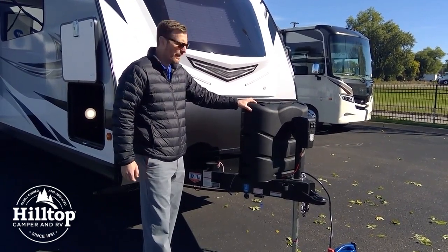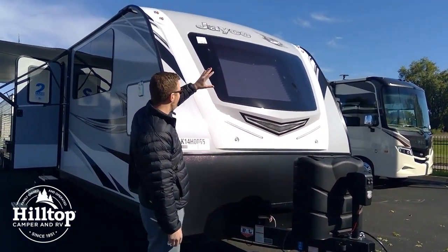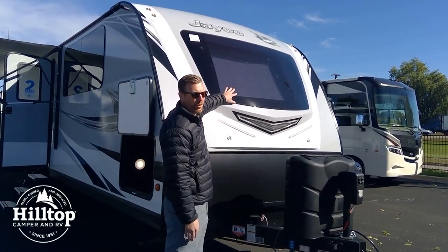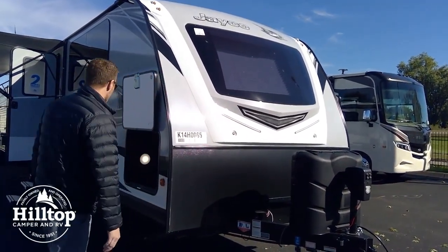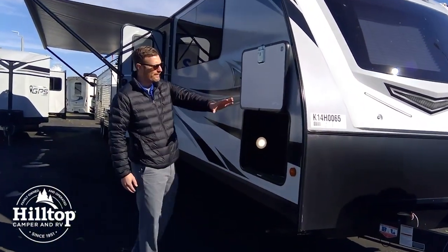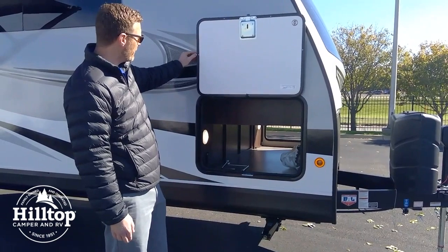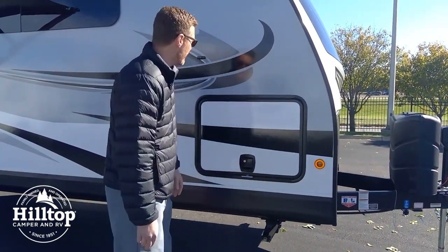Twin 30-pound tanks with the cover. This is a brand new design here — it's the front light gel-coated fiberglass cap and you've got an integrated automotive windshield, which adds a real nice touch to the trailer. Huge storage capacity with this big opening with slam latches on it, so bring whatever you need for your camping trip. The doors just slam shut like that.